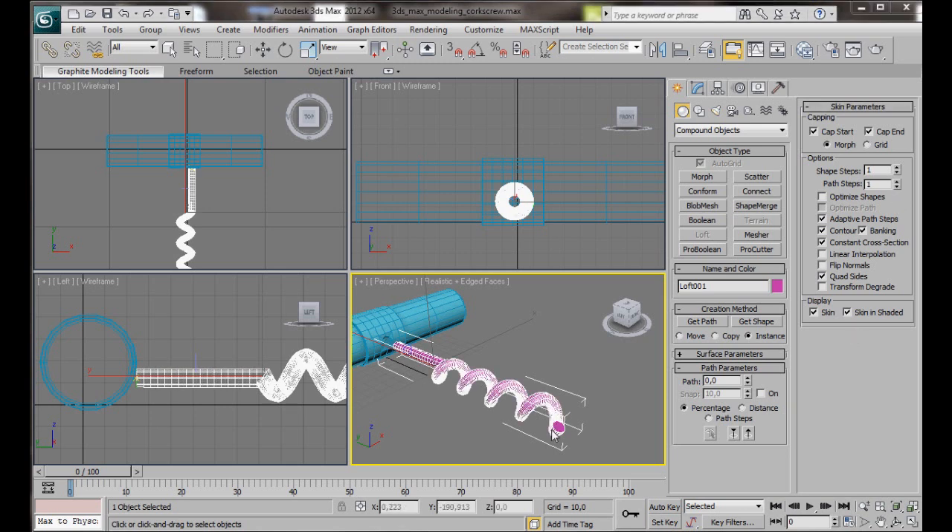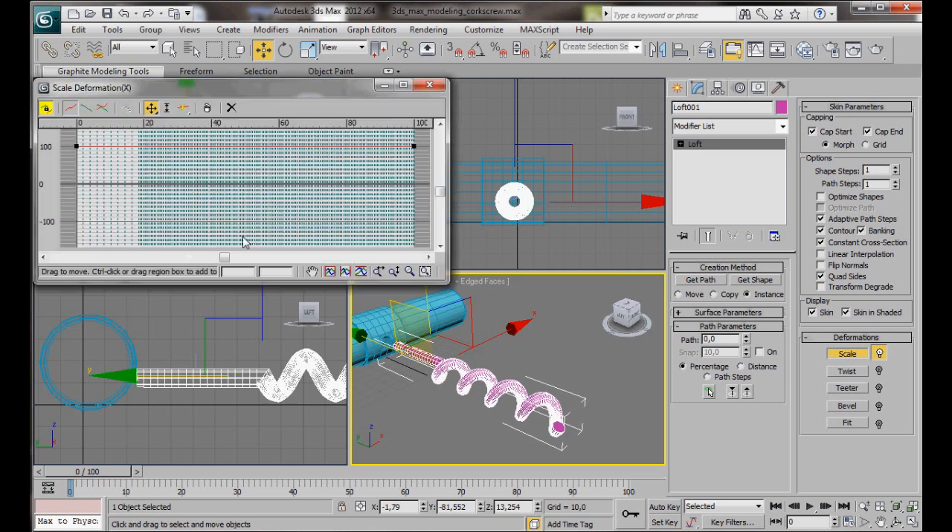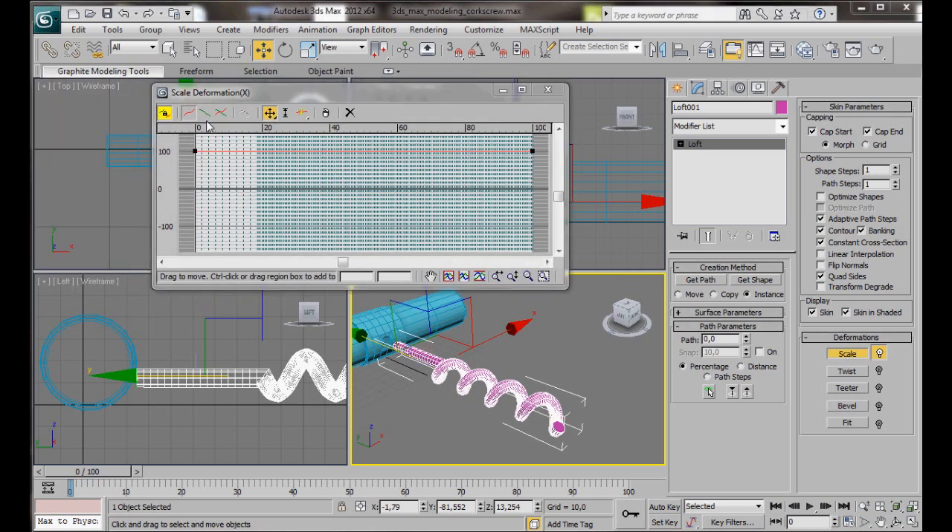I want to taper the end of our corkscrew. Go to the Modify Panel, Deformations, and select Scale. This first point is the yellow vertex at the beginning, and the end is at the point at the end of the helix. To taper the last section, go to Insert Corner Point, insert a point at about 80, then go back to the Move Control Point tool and bring it down. We've automatically tapered the end. Close the panel.